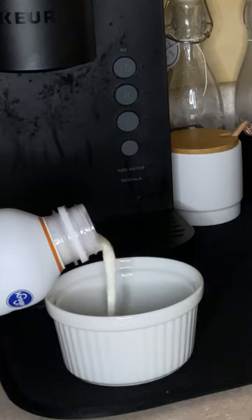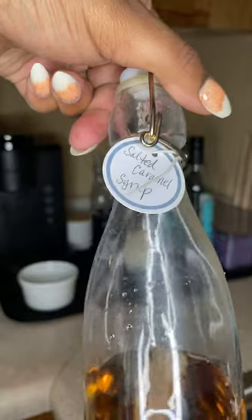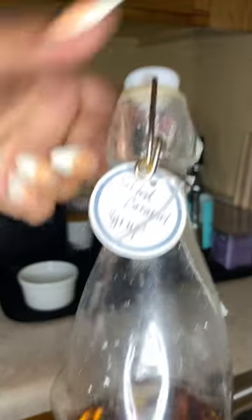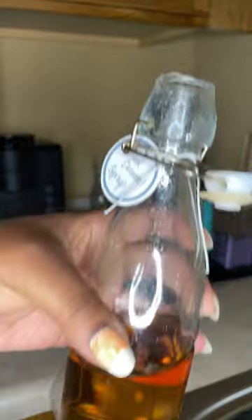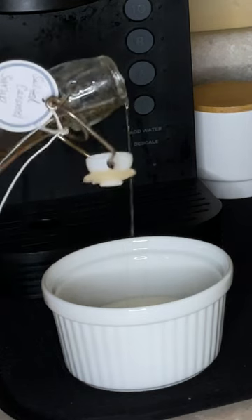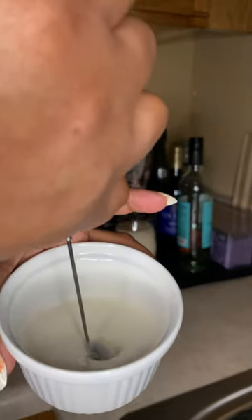Now I'm gonna make my own homemade whipped cream with this whipping cream. Then we're gonna get some salty caramel syrup to flavor the whipping cream — I'm gonna pour a little bit of that in there. And then I'm gonna take my frother and froth this up to make it a little thick.